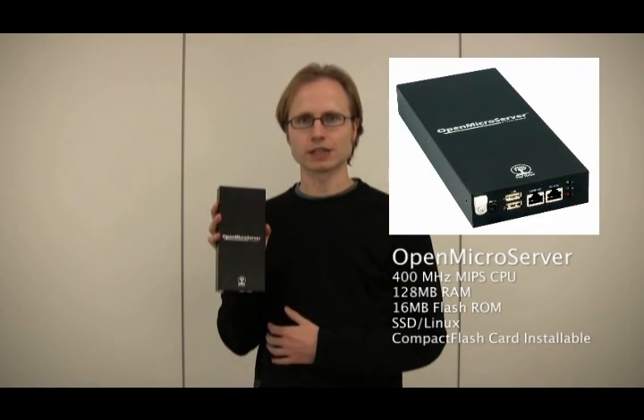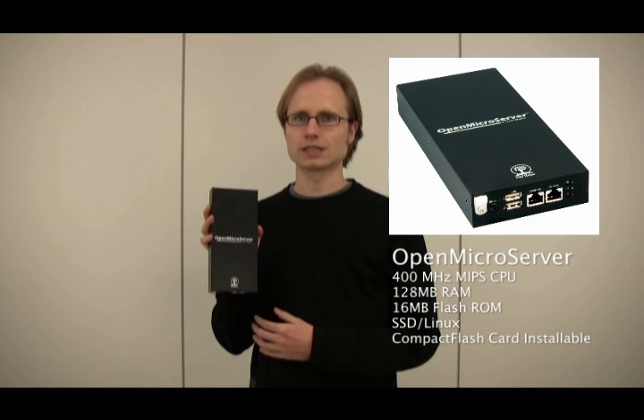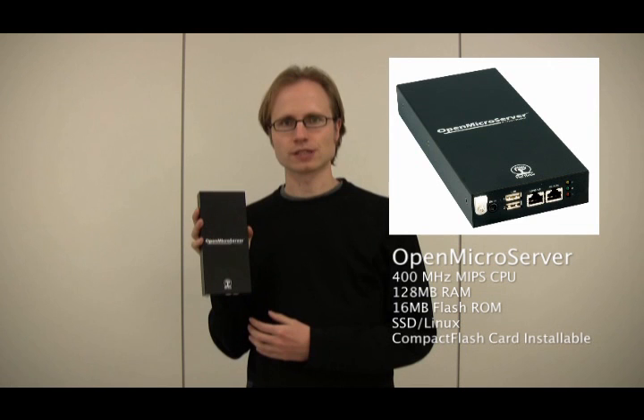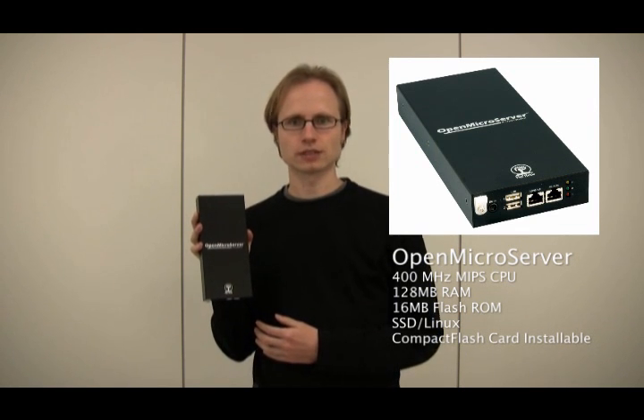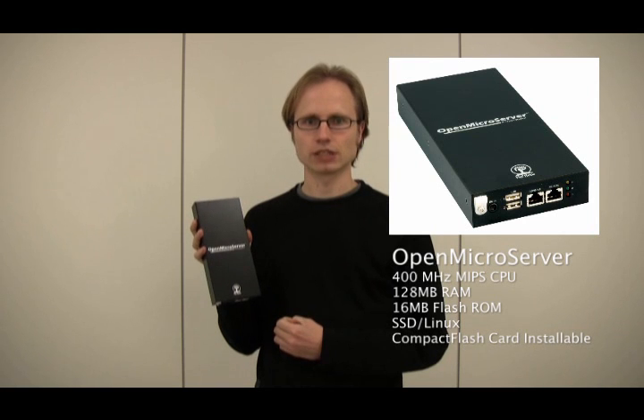The newest model of the Microserver series is the Open Microserver. It has a 400 MHz MIPS CPU, 128 MB of RAM, and a 16 MB internal flash ROM, where the operating system, SSD Linux, is installed. You can also add an internal compact flash card to add your own applications.